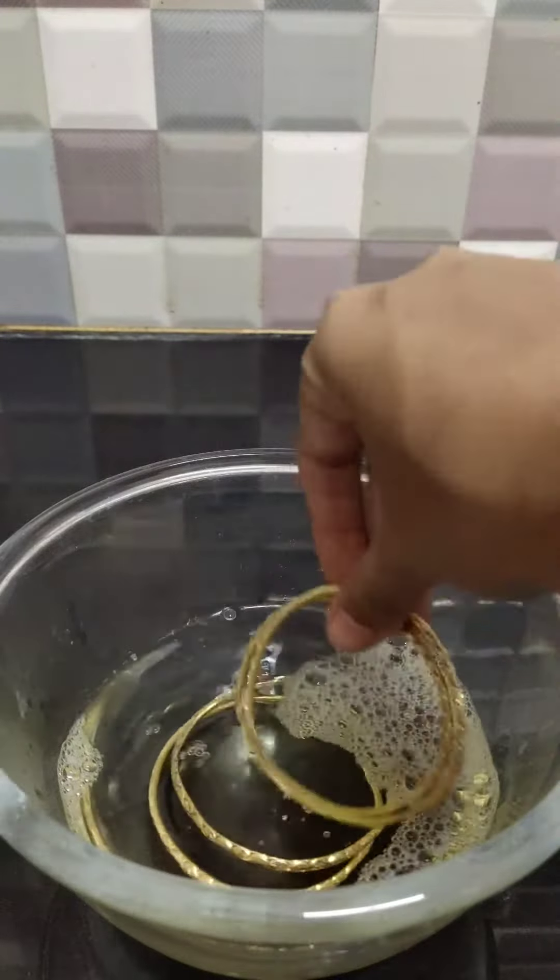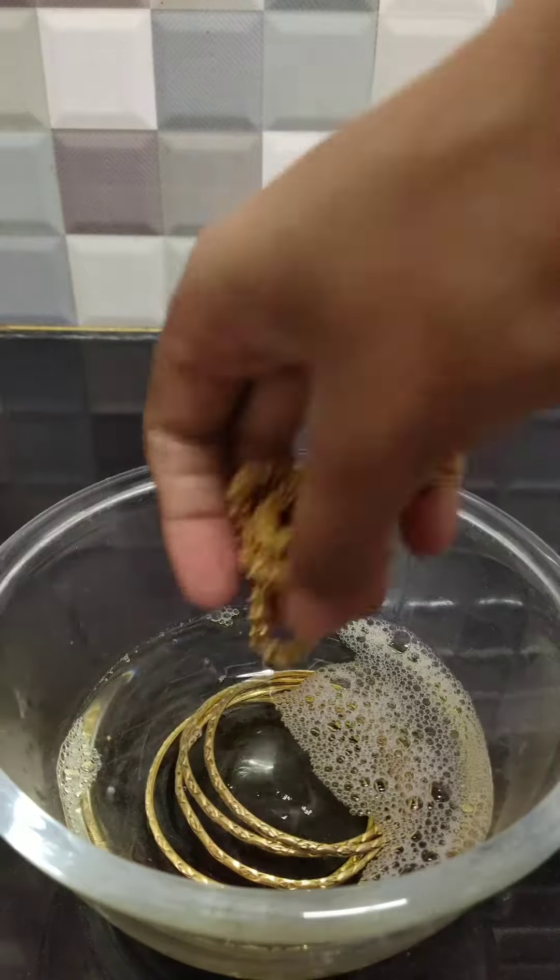Now soak the golden jewellery in the soap solution for about 15 minutes.